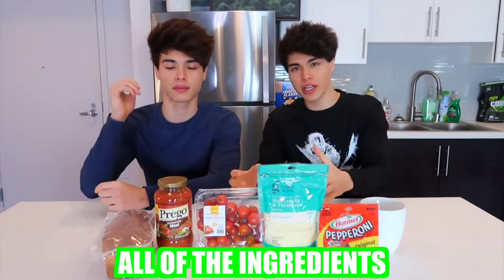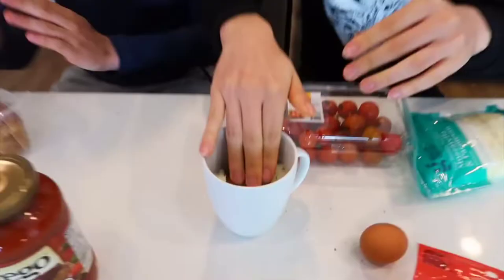That actually looks really good — like some good pizza right there. We have all the ingredients here for the homemade pizza. We're gonna take this piece of bread and break it up into multiple crumbs and add it in.